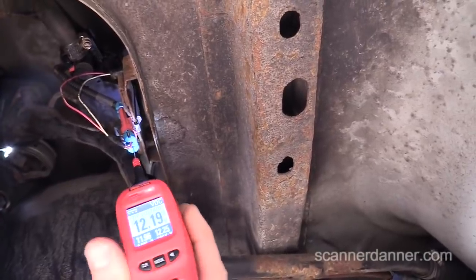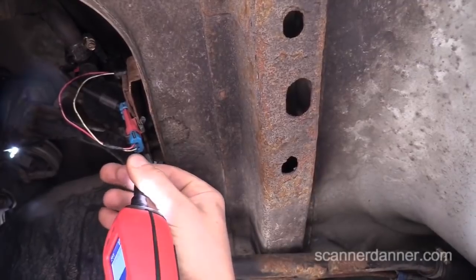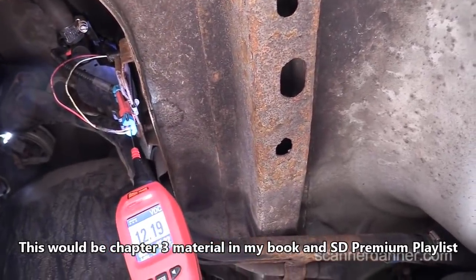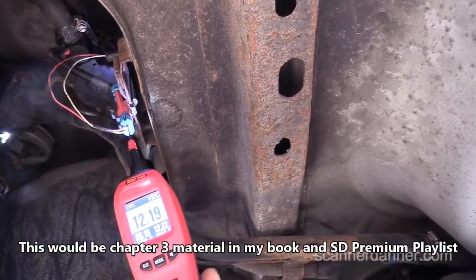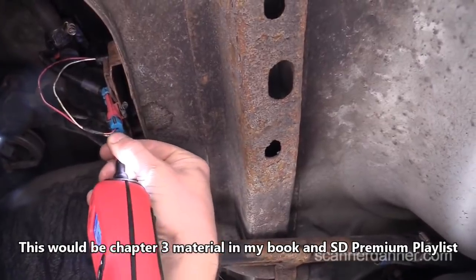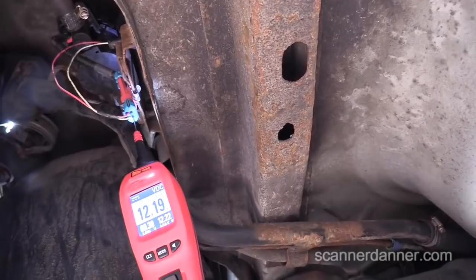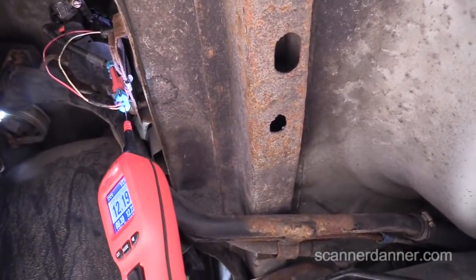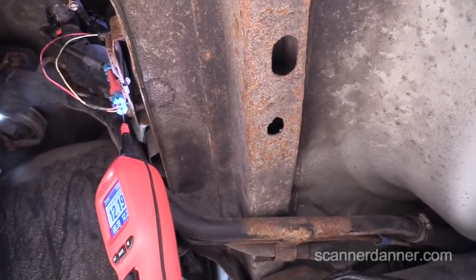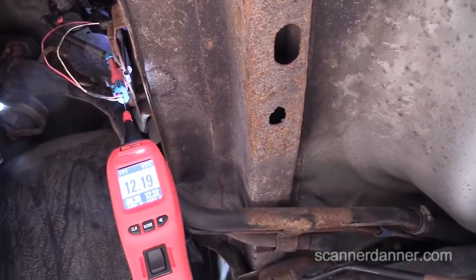The two wires back here are a power feed and a ground-side switched control. We want to check both of them. This is the power feed — it's 12 volts on that. Then we check the control wire, which is the white wire in this case, and we have the same voltage. So what that tells me is my solenoid is intact, that my winding is good, and we do not need a solenoid. This fault code is not from an open coil.